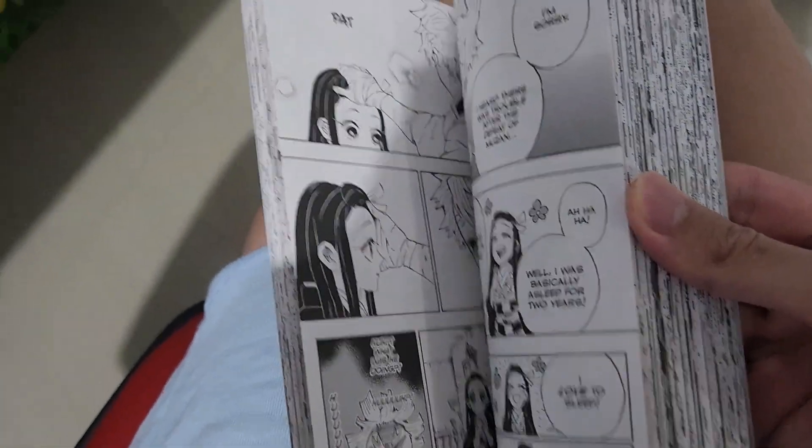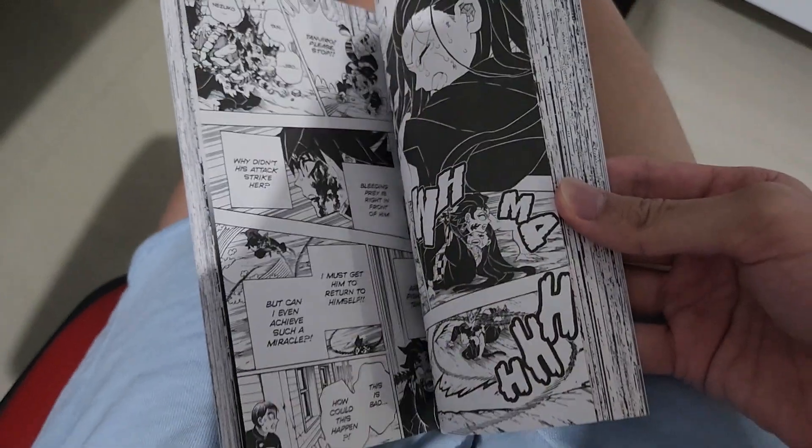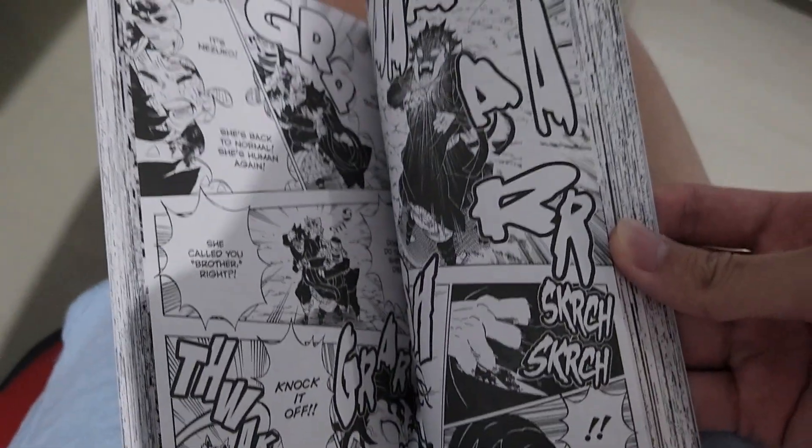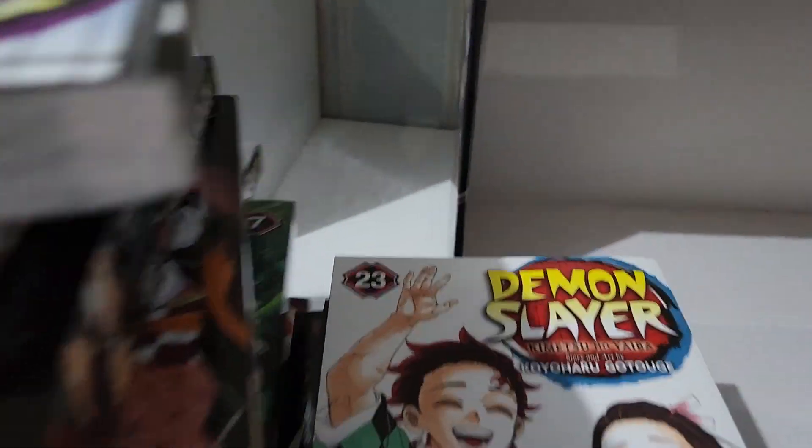Volume 23 is the last one. This is basically the ending where they got reincarnated and stuff. There's Tanjiro in his reincarnated form. Look at that pose. That's it for the books.